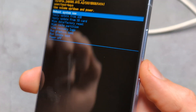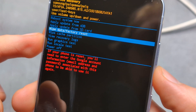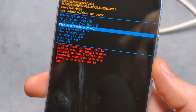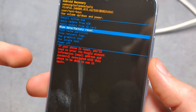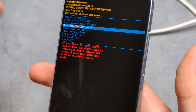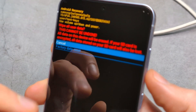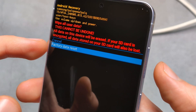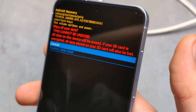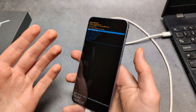Next, simply use the volume buttons to cycle down to Wipe Data / Factory Reset. But check this — basically after you do a reset on this phone, it will ask you for your Google account password. So be aware that it will actually ask that. Let's click that, and then use volume down to go to Factory Data Reset and confirm with the power button.